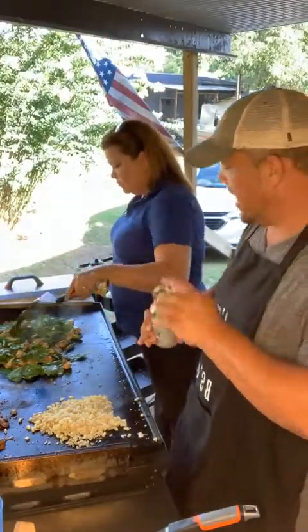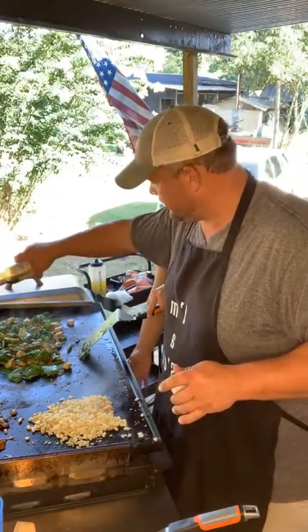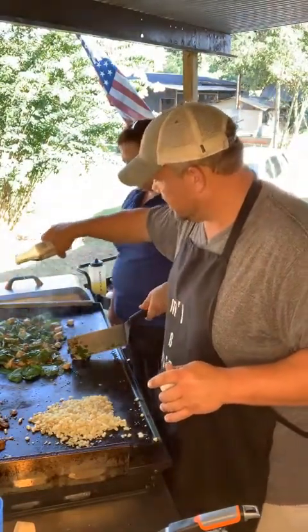Now we're going to throw on the teriyaki — sugar-free G Hughes teriyaki sauce. Just give it a nice coat over everything.